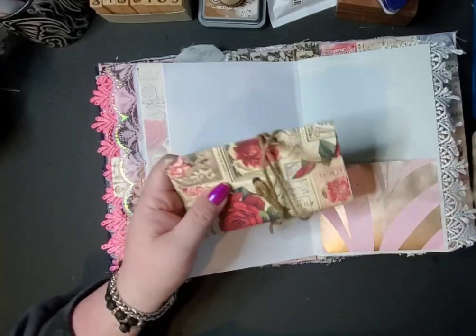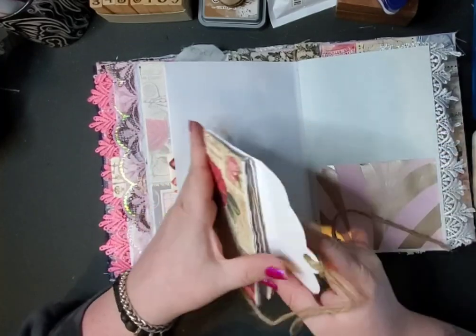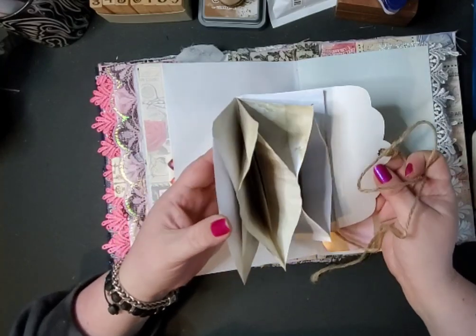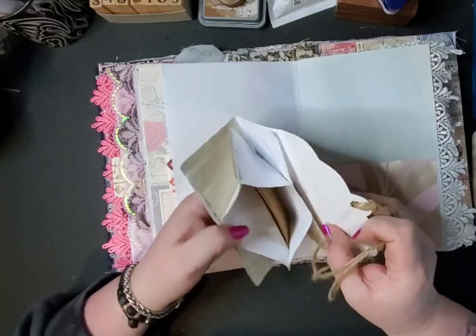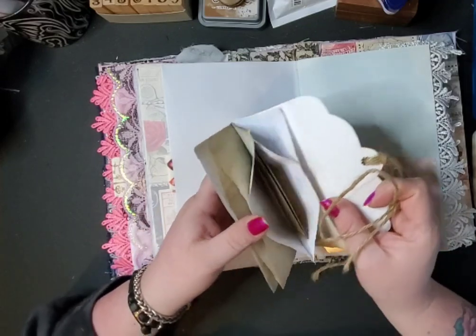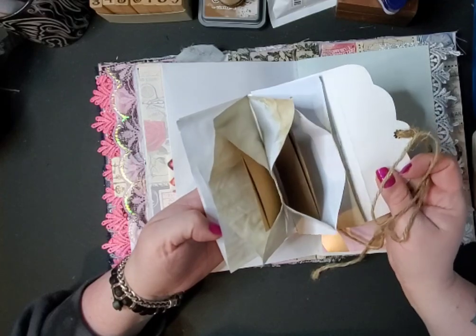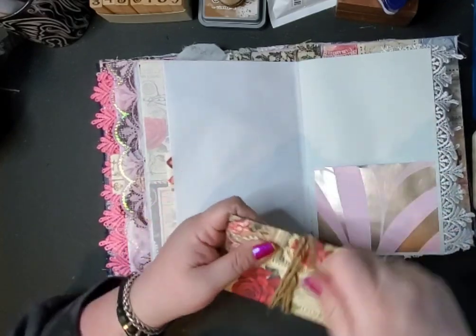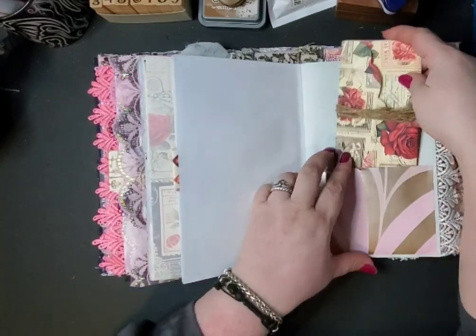This opens up, and inside there are tags for writing on. There's one in the back too — it's a little accordion folder with four pockets.